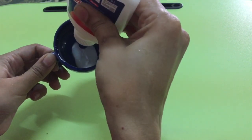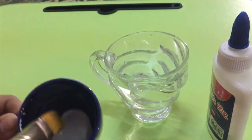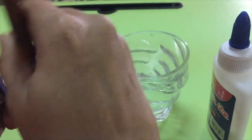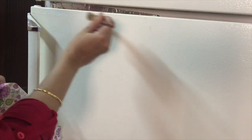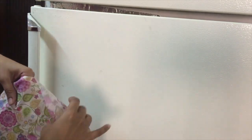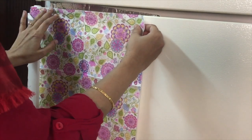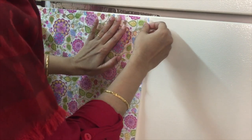I am mixing white glue with a small amount of water to get a nice consistency. Apply the glue on one side and place the paper in the right place. Here I am using whole tissue paper, not cut pieces.